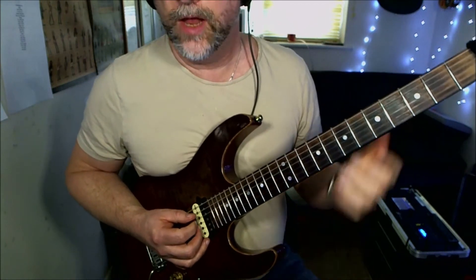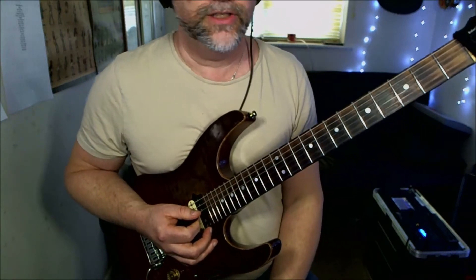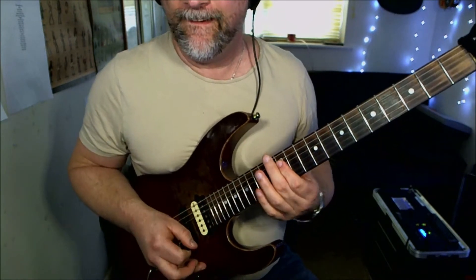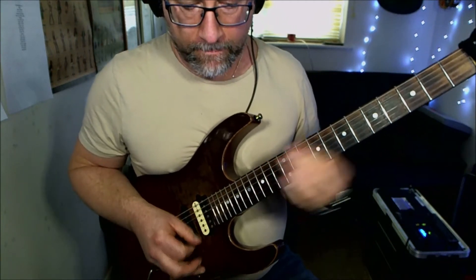Second riff: low E string twice — nice and straightforward. Then we're going to play the 12th fret on the D, G, and B strings twice, with a little slide coming off that.